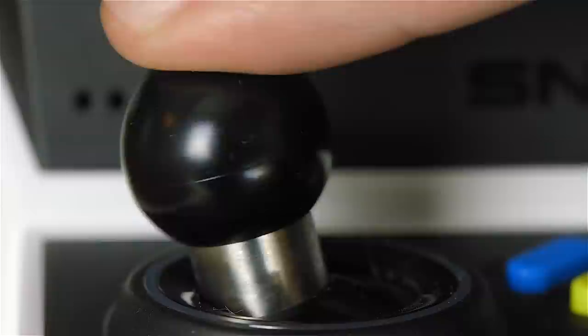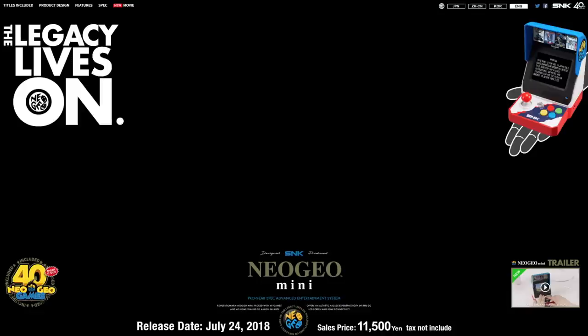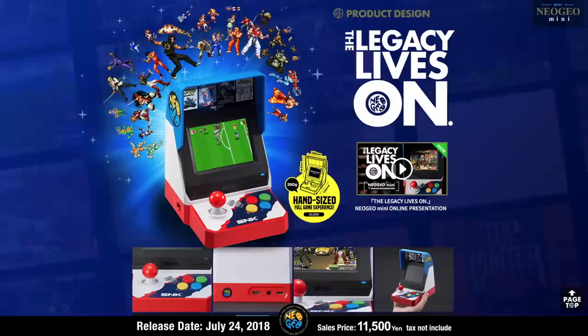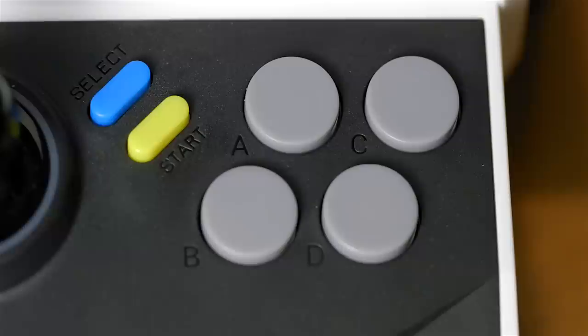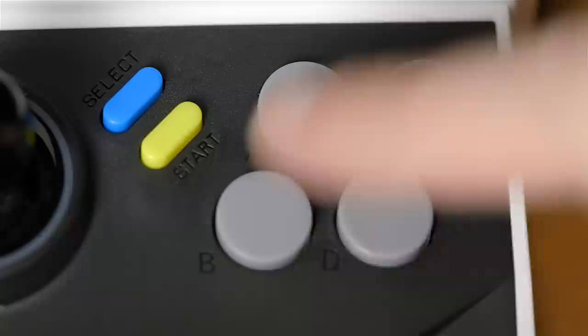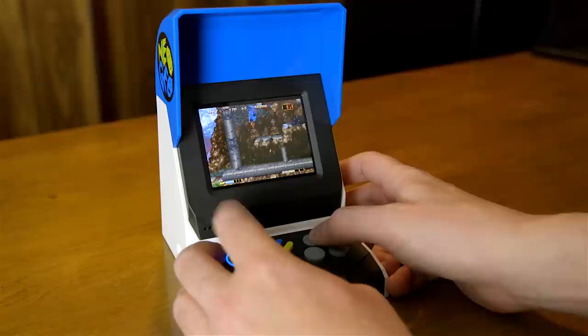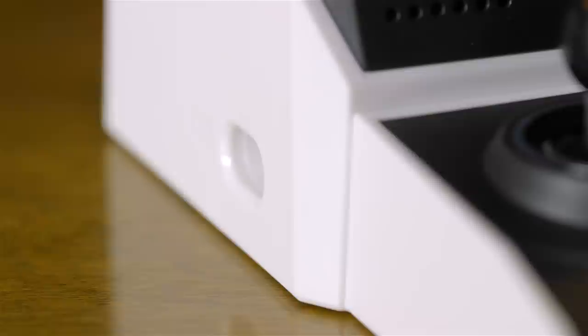The controls however suck. The joystick has a very large amount of travel which makes it feel slow and there are no micro switches. The action buttons are laid out as A, C, B, D in that order and it's just awful. Gamers are used to the jump button being to the right of the action button — it's just one of those universal things — but on this the jump button is to the left of the action button and it just isn't right.